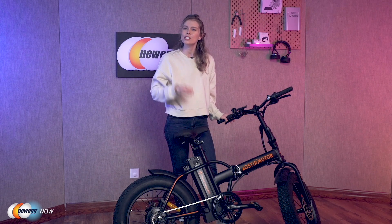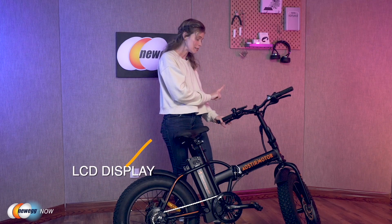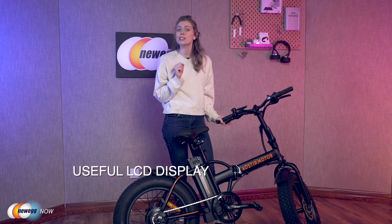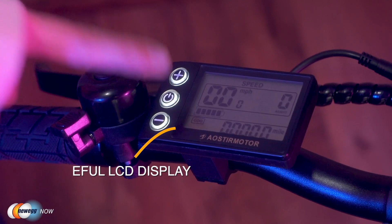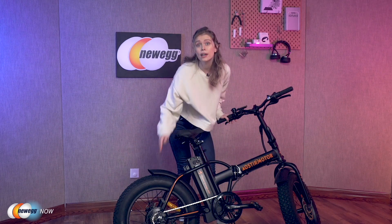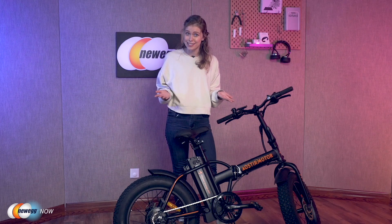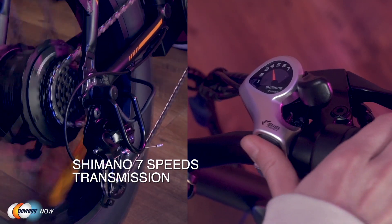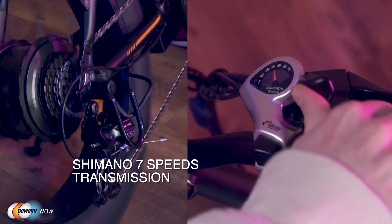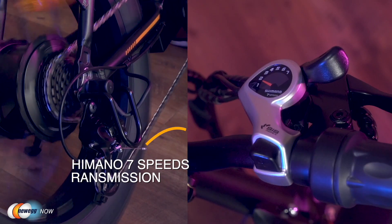The bike is also special in that it is fully equipped. The mini electric bike comes with an LCD display that will show battery power, speed, mileage, and power mode when you are riding. The front and rear fenders can prevent muddy water splashes. And if you ever forget to charge it, it is built with a Shimano 7-speed transmission using a rear derailleur to give you a comfortable riding experience in pedal mode.